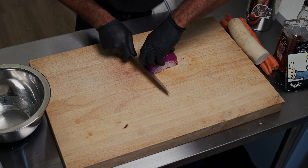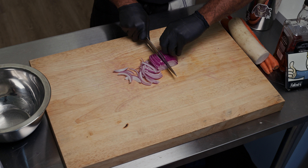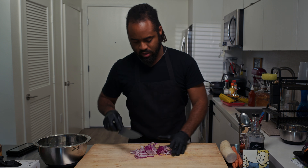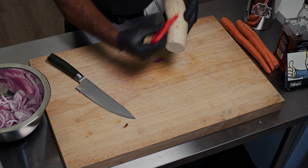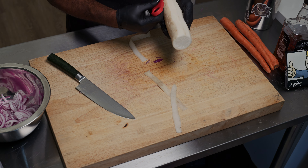Cut this like this — nice little slivers, nice little slices. And we're going to do our daikon. Peel this — the outside of daikon can be kind of dirty sometimes.